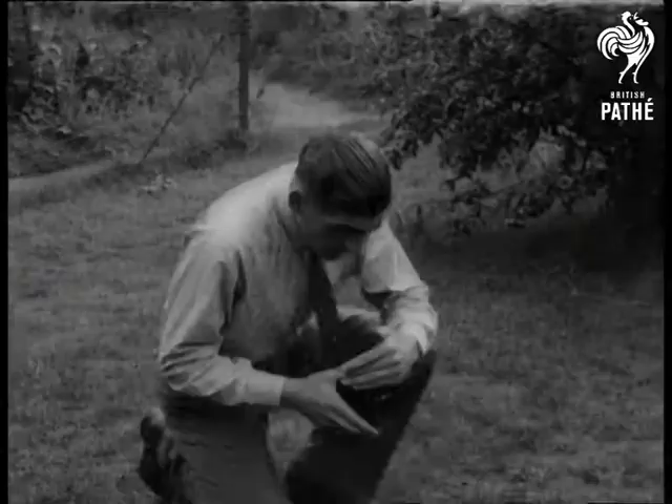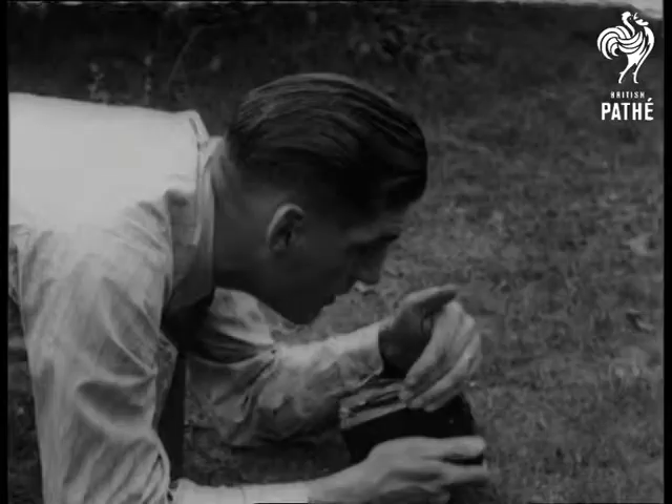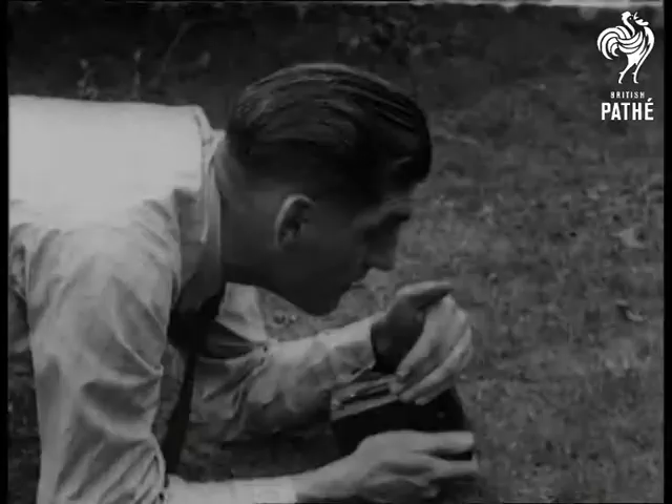Where's that birdie Daddy told her to watch? What's he up to now? Hold it! Oh, but she's had enough. There's no future in watching for birdies.